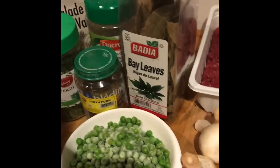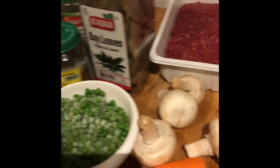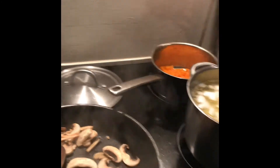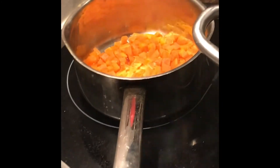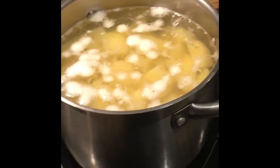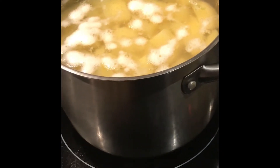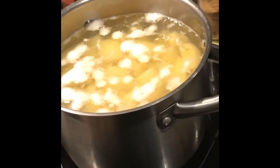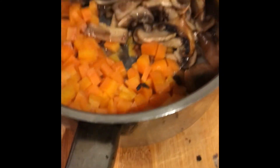I'll cut the ingredients and then we'll start to cook. I'm sautéing the mushrooms and boiling the carrots until soft. I also boil the potatoes — about 15 potatoes — cut into four pieces so they cook quickly.